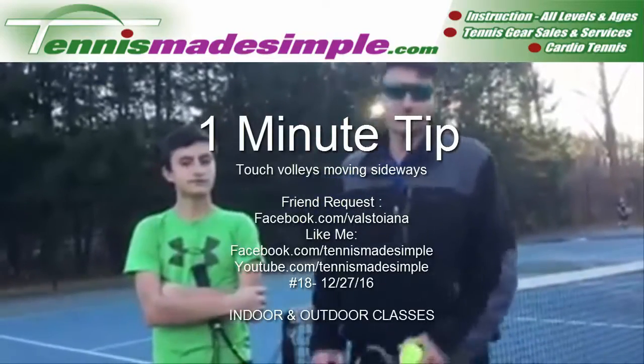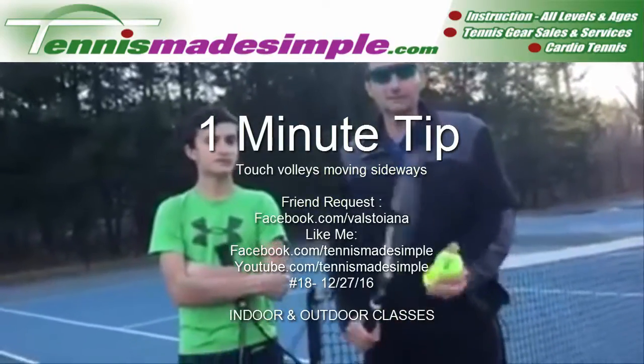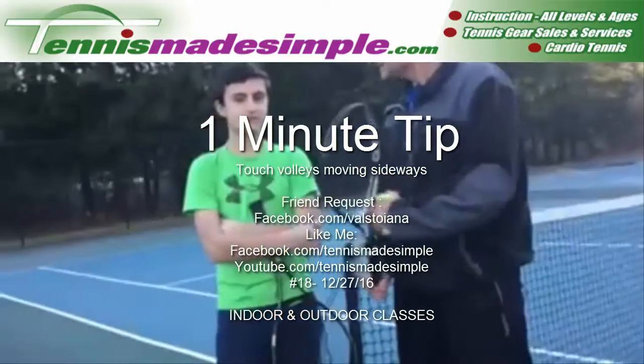Hey guys, it's me Val Stojana, Tennis Made Simple. I have Nick here with me. Hi Nick.